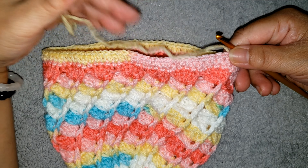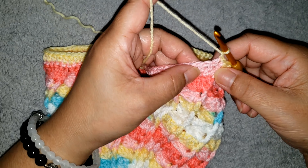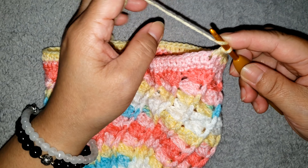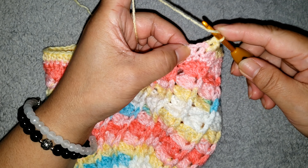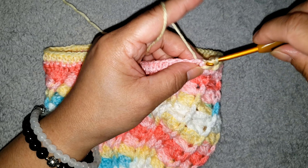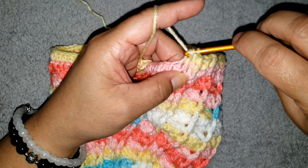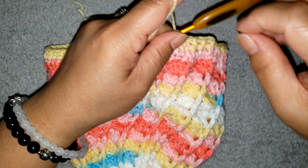I finished my half double crochet around and joined it with slip stitch on top of the beginning chain 2. For the next round, make a chain 1 and make one front post half double crochet into the next half double, then back post half double crochet into the next. Alternate front post and back post half double crochet all the way around. Go ahead and finish your round.